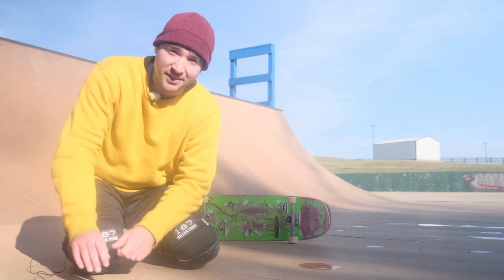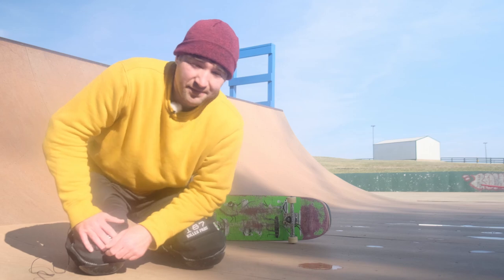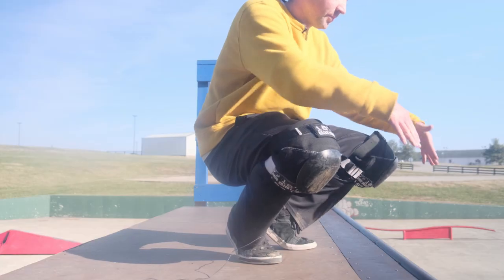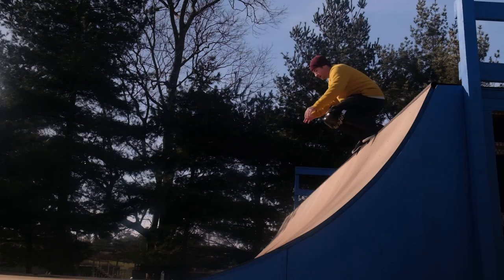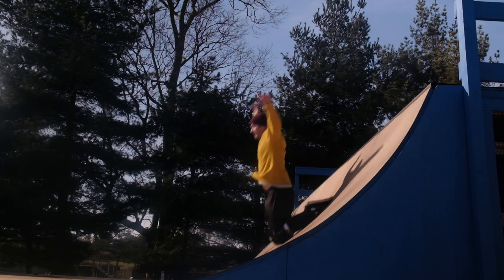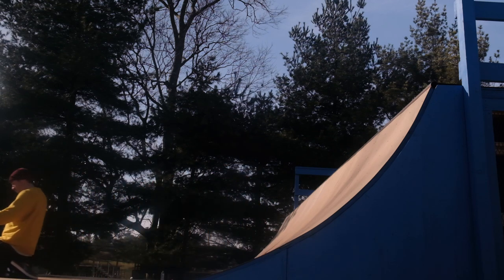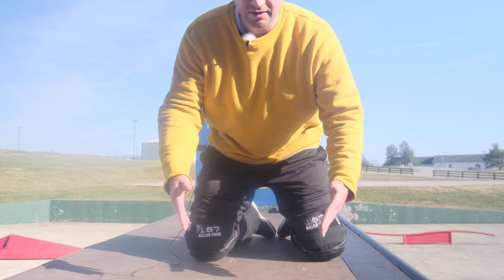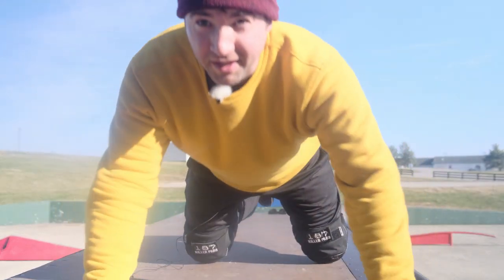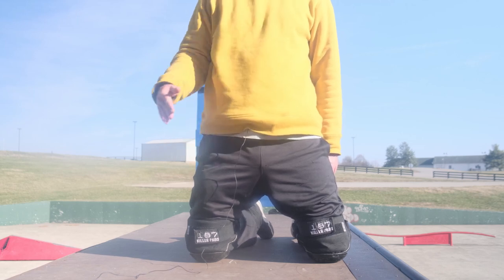Just jumping into the ramp straight on your knees is kind of scary at first — you have to really commit to it. You kind of fall and float through the air for a second before you hit. You have to keep your toes pointed and behind you and keep your weight back. You have to really lean back, otherwise you could just go forward onto your face. You definitely have to really trust it and lean back into it.